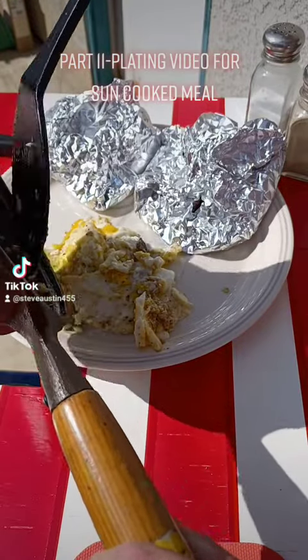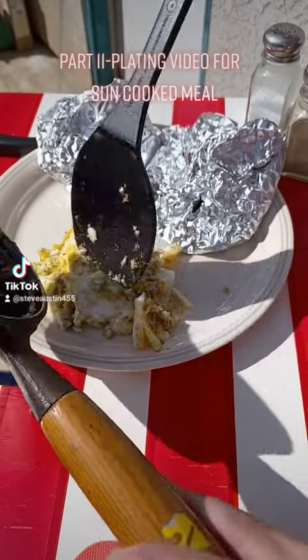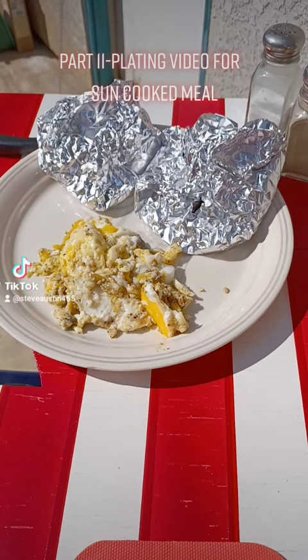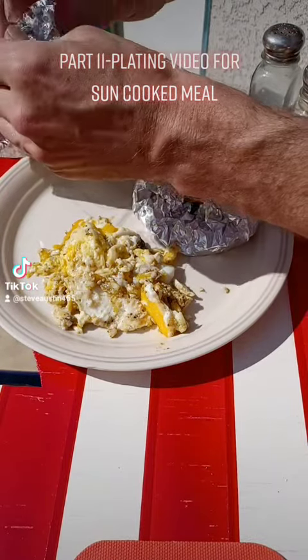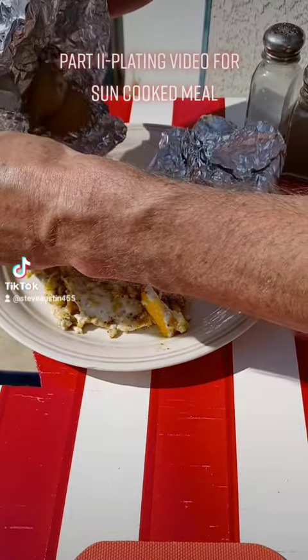Two eggs done. I didn't really need to scramble them, but I just pop them when I put them in to get them cooked either way. And of course we've got some taters that we cooked in the prior video.